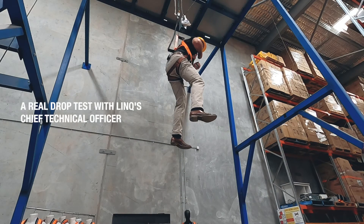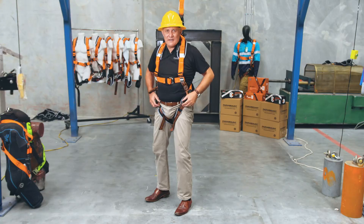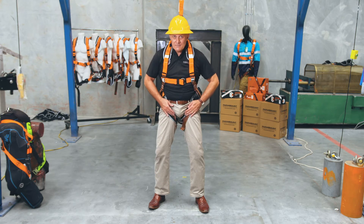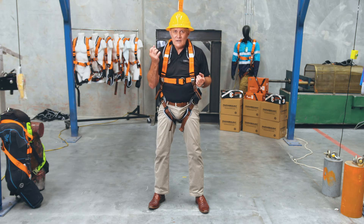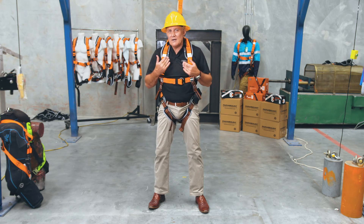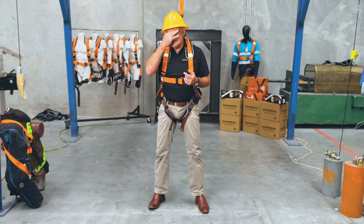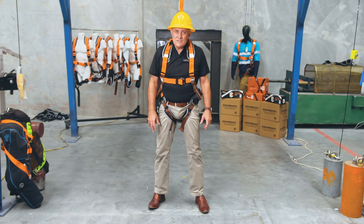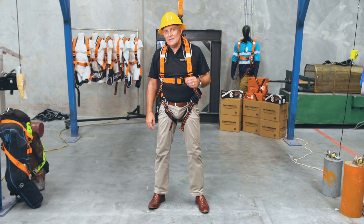Now we've survived the fall — thank goodness. What's next? The tourniquet effect on my harness is causing blood to pool in my legs as venous return is inhibited. My heart is beating faster, my diastolic and systolic rates are plummeting as blood volume around my vital organs reduces. Other symptoms include sweating, tingling in my arms, dizziness, pins and needles, nausea, heart palpitations and convulsion followed by fainting. So how do we prevent this?